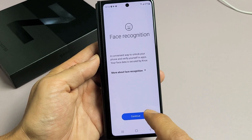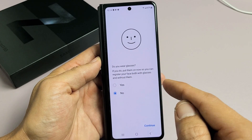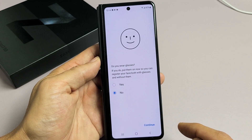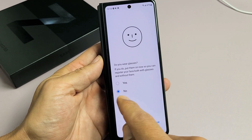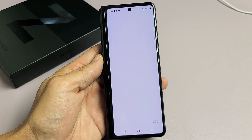Face Recognition. Let's go ahead and tap on Continue right there. Do you wear glasses? If you do, put them on now so you can register your face with both glasses and without them. For me, I don't wear glasses, so I'm going to stay on No. I'm going to tap on Continue right there.